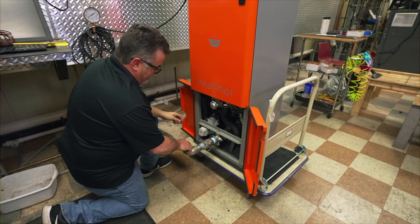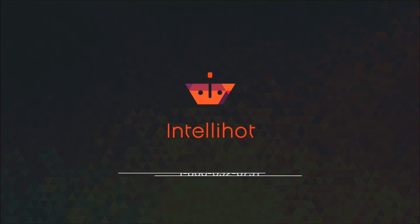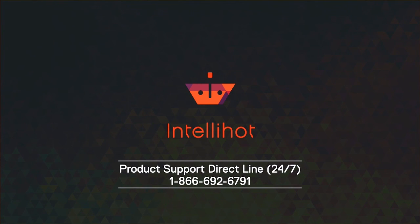While the unit is drained, clear the Y strainer and the internal strainer to clear any potential blockages. If you need additional assistance, contact the IntelliHot product support team.